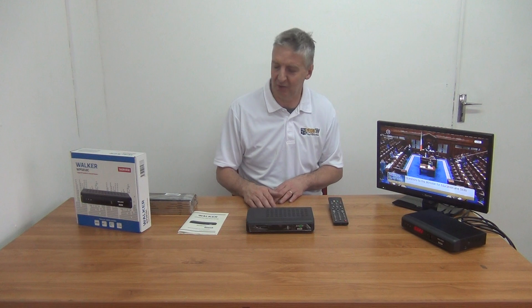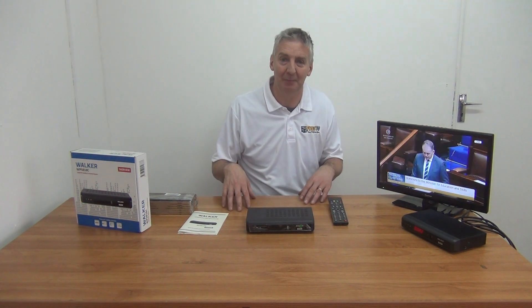It has some additional features above the standard generic combo boxes. The key one being that it has digital teletext on it, so it can support that and bring it up. That can be quite a good feature because it's not supported by any of the other boxes in the market that I'm aware of now. That's really the key selling point on it.